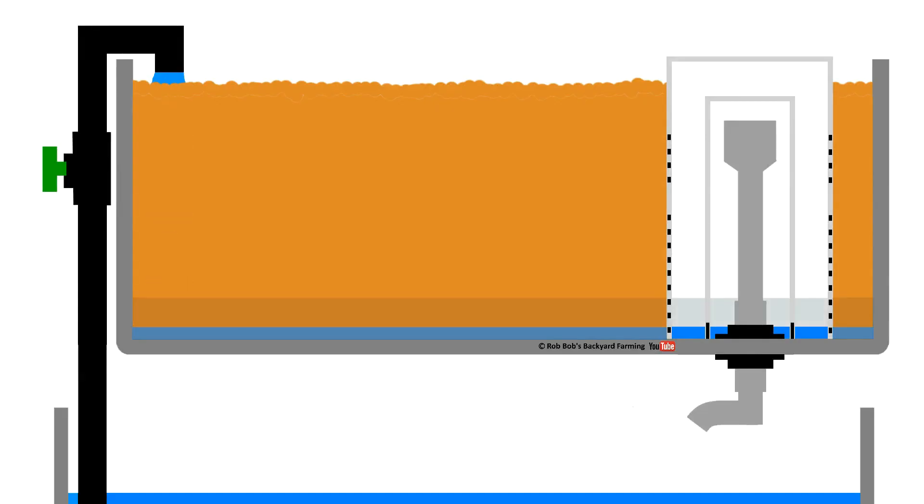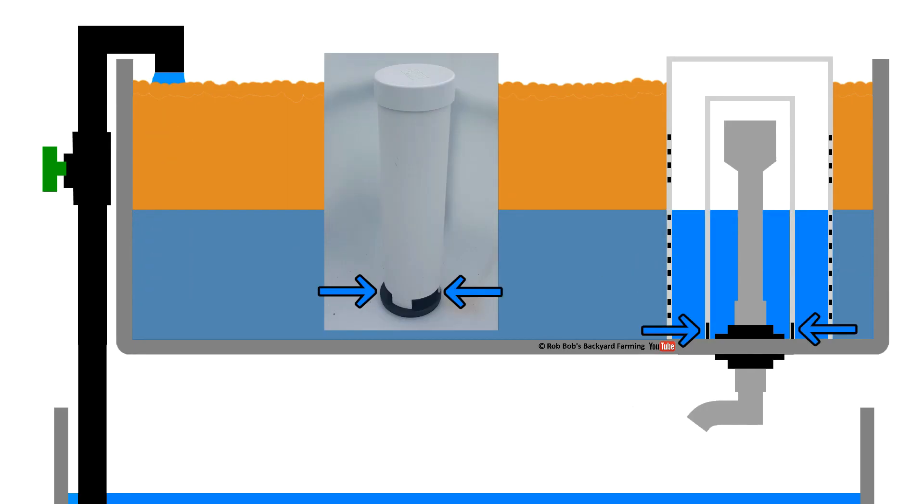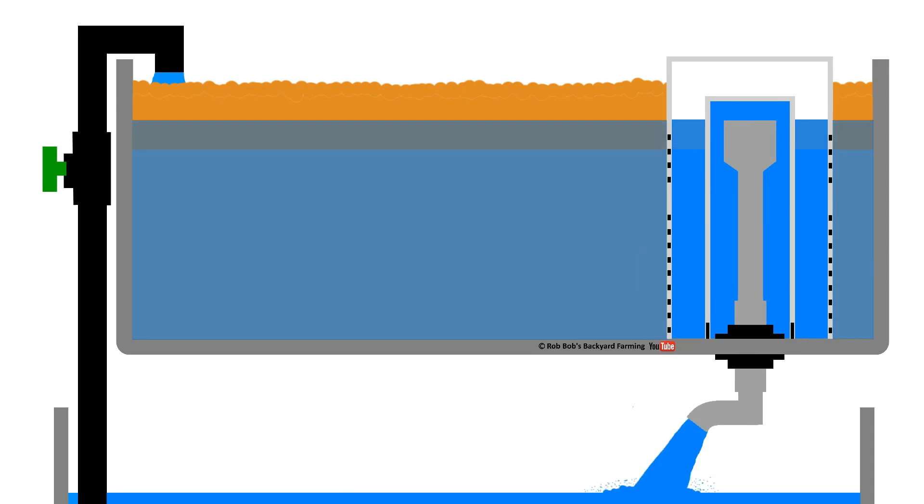I haven't been that articulate explaining how a bell siphon works in the flood-and-drain grow bed previously — I actually confused a few folks — so I've made up a bit of animation to help. I'm not covering Bernoulli's principle here; you'll find that in Afnan's blog page linked in the description. To begin with, the bed is slowly filled with water that enters via the hose or pipe. Water passes through the slits in the media shroud, under the gaps cut in the base of the bell, and the bell chamber fills with water — the air in there is forced out by the standpipe. Once the water level reaches the top of the standpipe, it cascades over and forms a water lock, and the siphon is initiated.